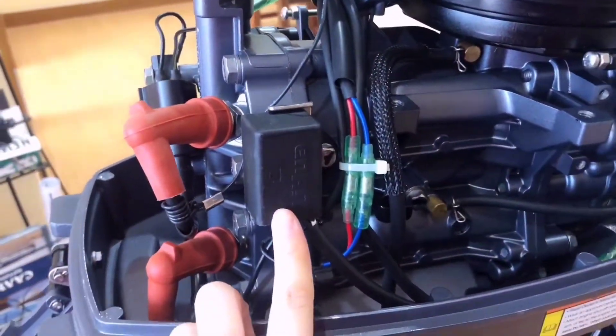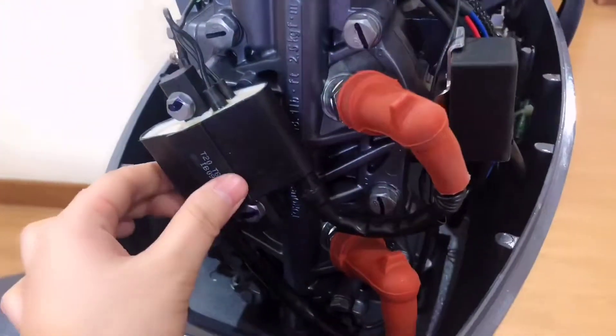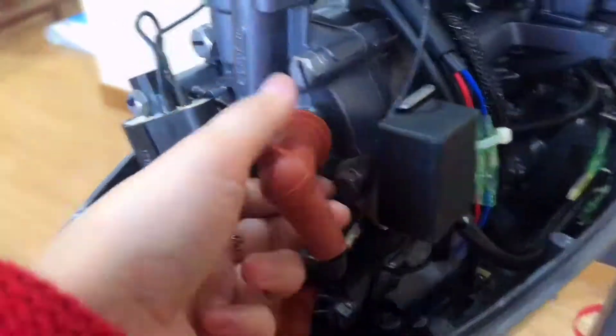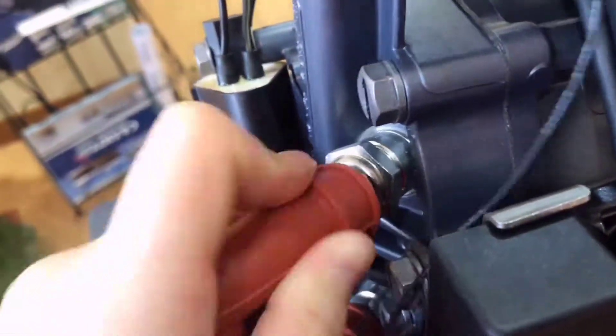Here is the CDI, an ignition coil. Under the ignition coil cap, we can see NGK spark plugs — a very famous and quality brand.